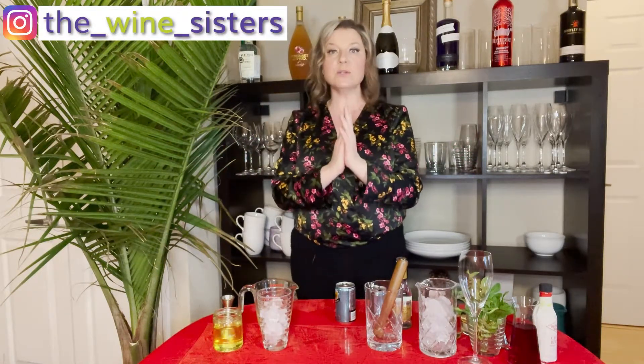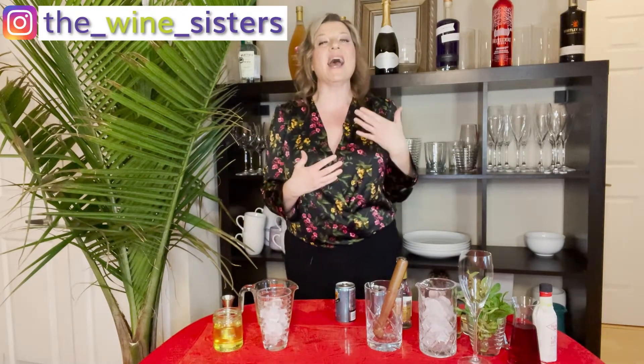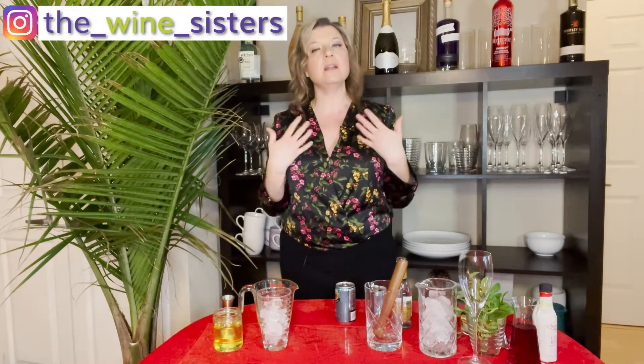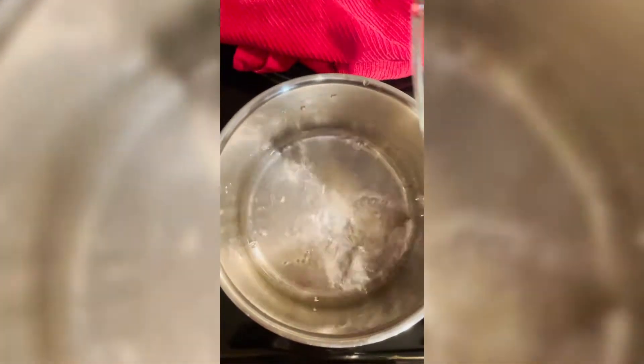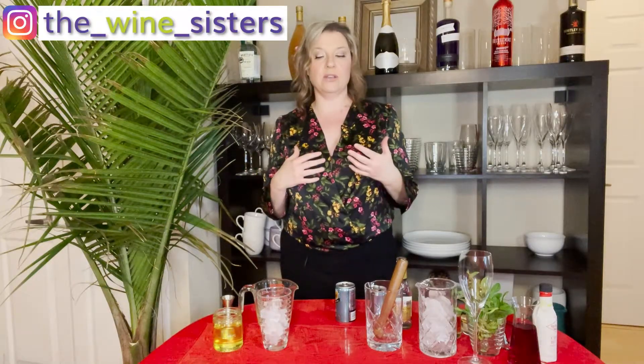I'm going to show you my first one and this is where we start to have a little bit of fun with simple syrup. This is where you can really elevate your game. Don't be afraid of it. A lot of people get intimidated, but honestly, it's literally mixing equal portions of water and sugar, letting that sugar dissolve over a simmered heat. And then if you want to up the ante, which I'm going to show you here, you can add in some flavoring.